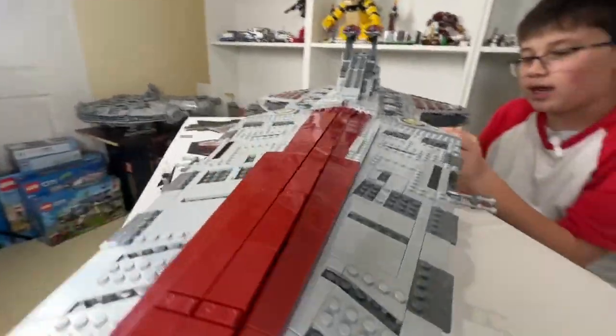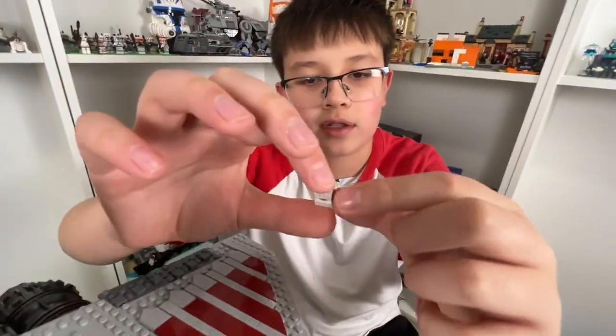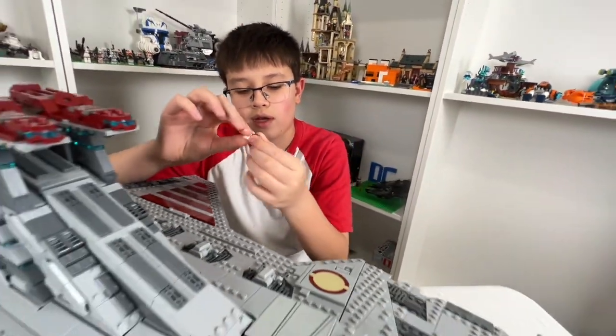One thing I really like is that they actually recreated a mini-scale Republic gunship — it's not even 10 pieces — which is really cool.